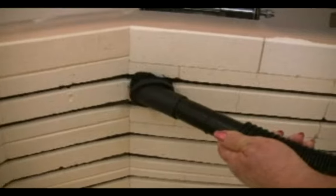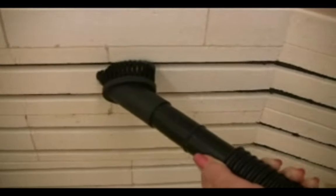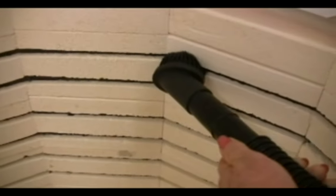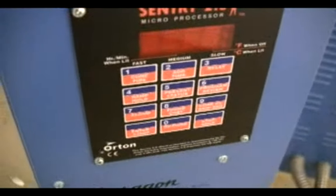Vacuum the kiln interior routinely, especially the grooves, using the brush nozzle of the vacuum cleaner. Be gentle when you touch the fire bricks with the brush nozzle. You can also use a plastic nozzle as long as it does not touch the fire bricks. Keep the nozzle away from the thermocouple and the digital controller. The static electricity from the vacuum cleaner can damage the controller.